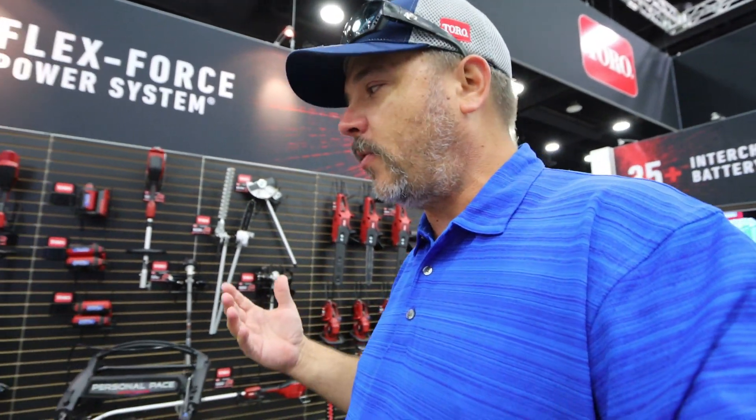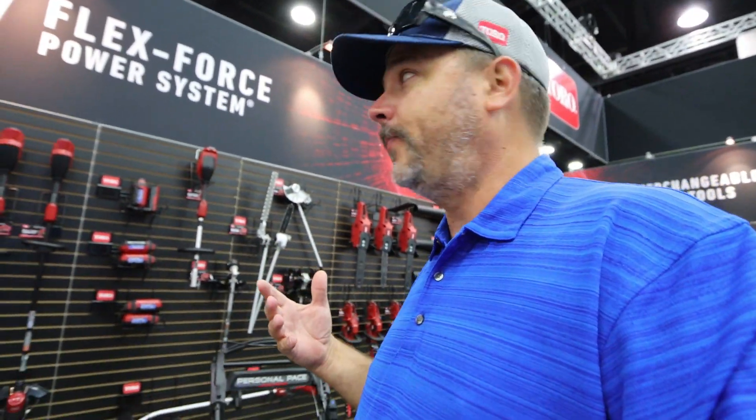I'm really excited to get more of this equipment in and demonstrate it for you — show you how they work and how well they hold up. I can almost guarantee it's going to be just as good as everything else. If you want to see any of these products demonstrated, hit that subscribe button, stick around for more videos. If you got any information out of this video, hit that like button, subscribe, and leave a comment down below.